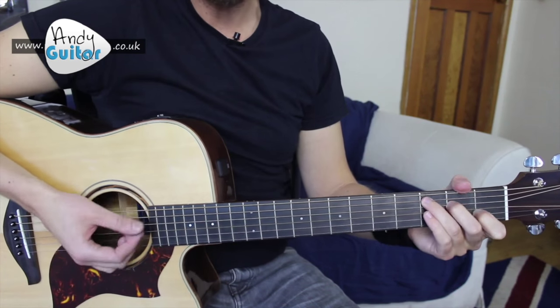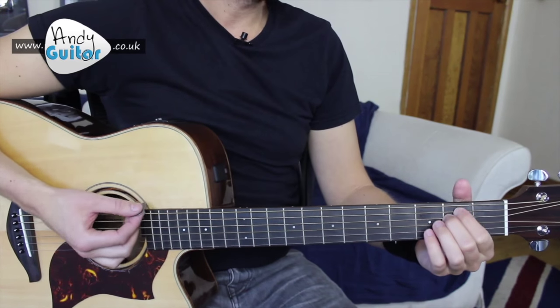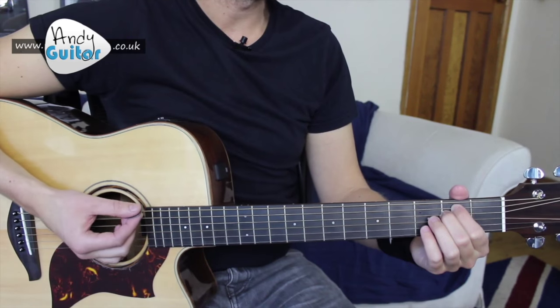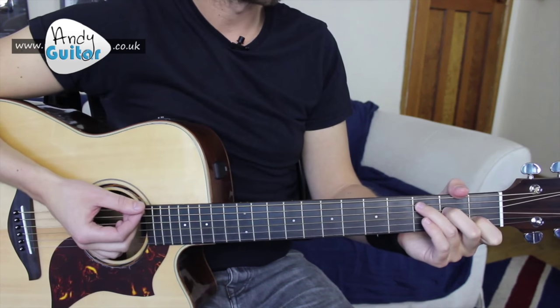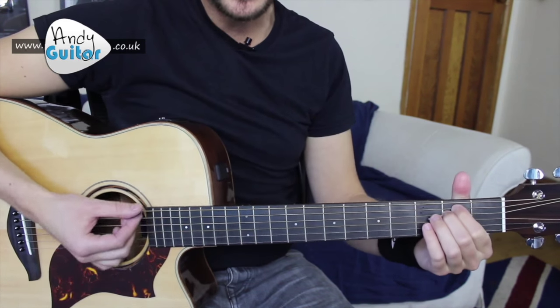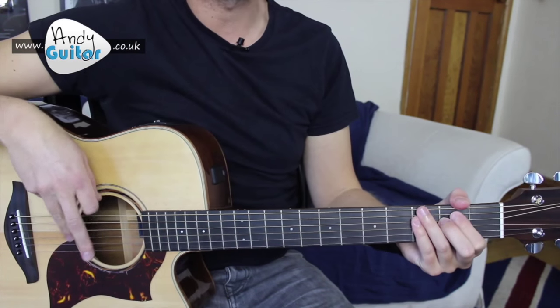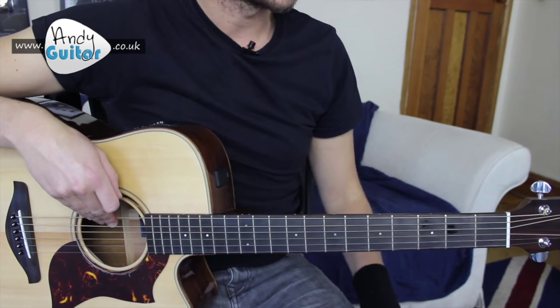And then to a C — 'Lives in a dream.' Then we have that same thing again: 'Waits at the window, wearing her face that she keeps.' Then go to C, back to E minor. So just two strums or two beats on that last E minor. It's a bit longer than a bar of C there.